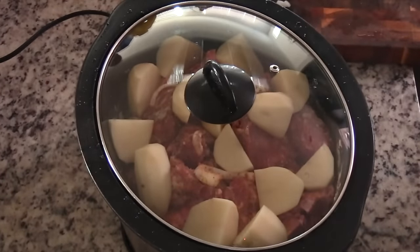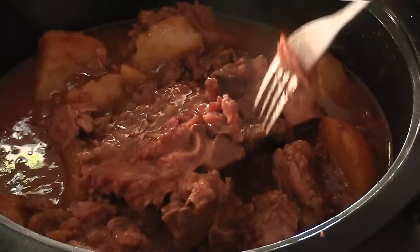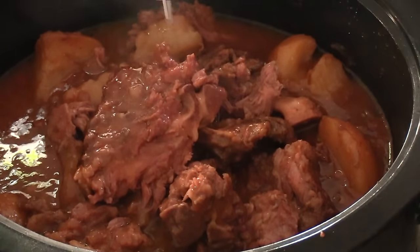Now I'm going to let this cook for about six hours on high heat. So go ahead, do whatever you want to do - go make some greens or something to go with this while it's cooking.